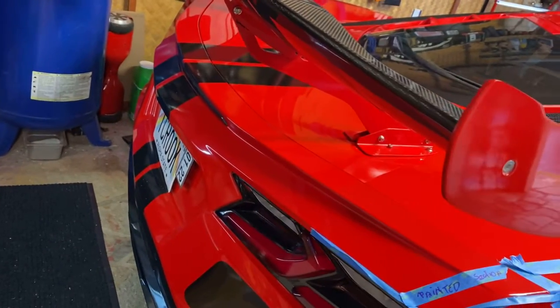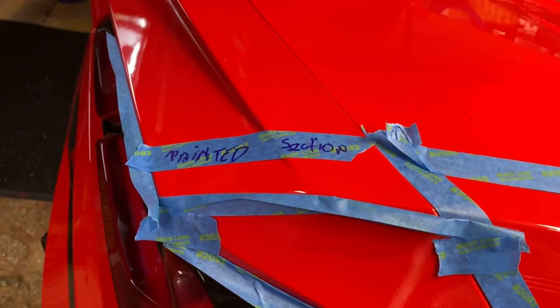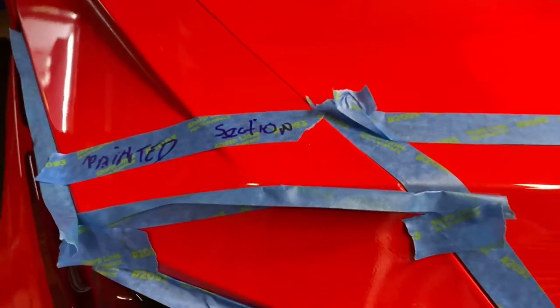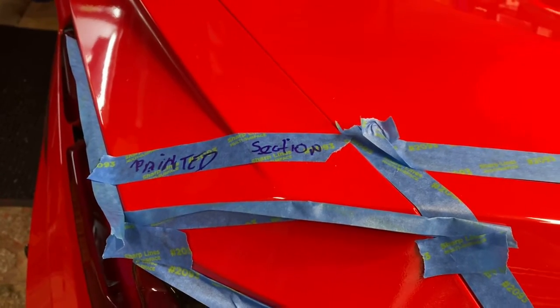The two stripes are a hard line. This section is the only section I needed to put paint on, so you can see I have the tape folded over on that section because I don't want the paint to overflow.